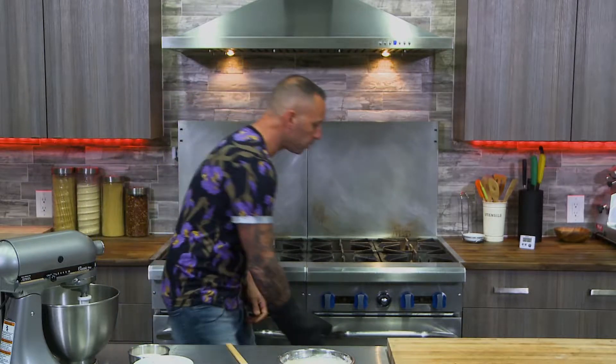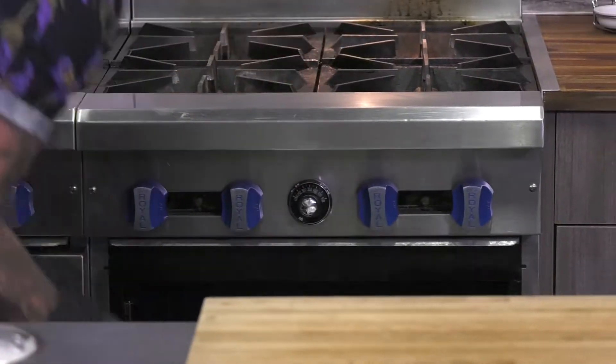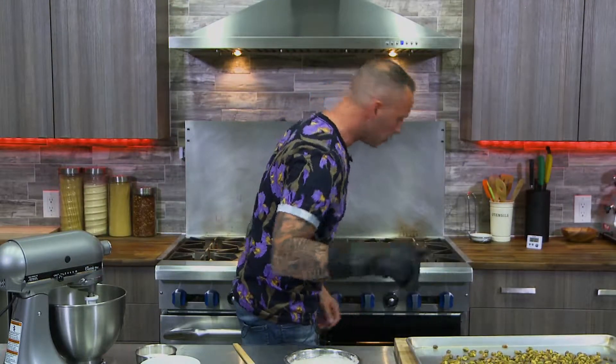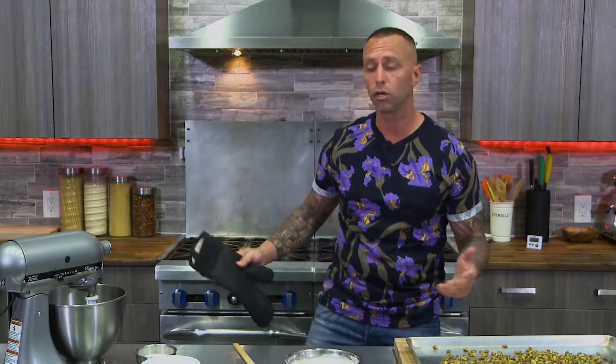Our 10 minutes is up, our pistachios are perfect — nicely toasted. So we're going to let those cool, and while we do, we're going to start putting together our cookie dough.